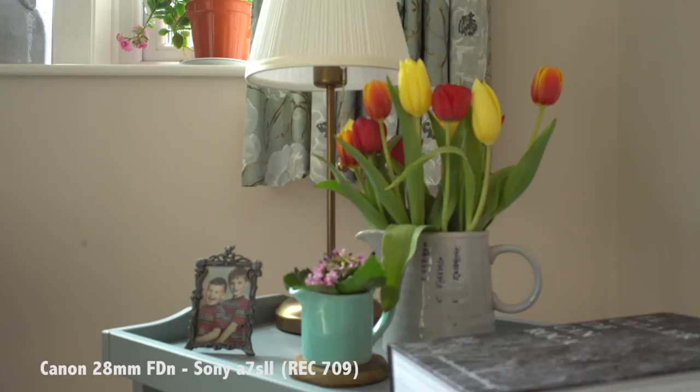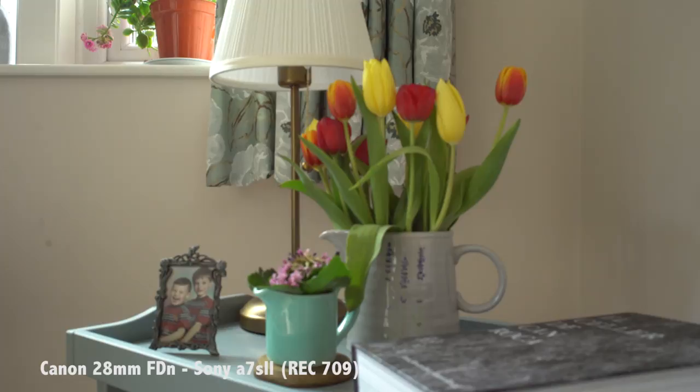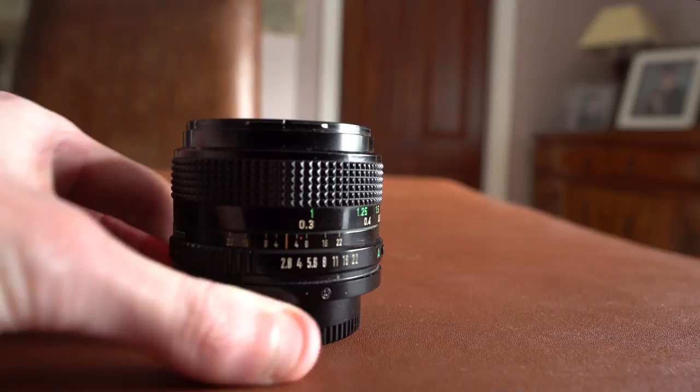Finally, the build quality of the lens is quite nice. It's hard plastic but it doesn't feel flimsy, which is always good. When you focus the ring, it does have a bit of barrel extension, which is only very minor. But if you don't really like barrel extension, then maybe it's just not the lens for you.